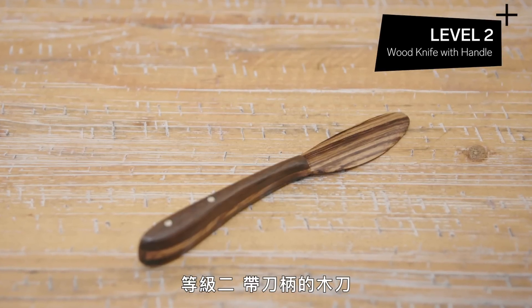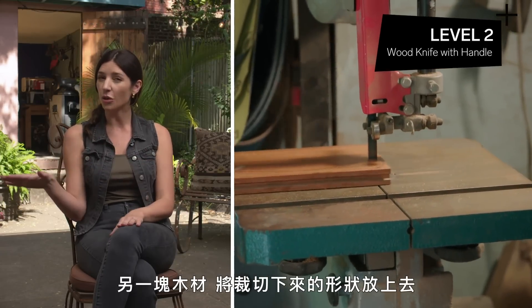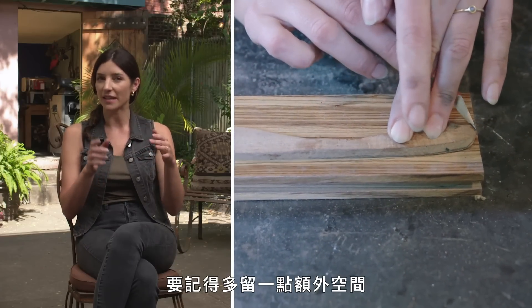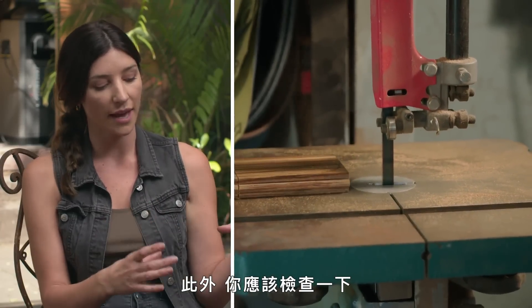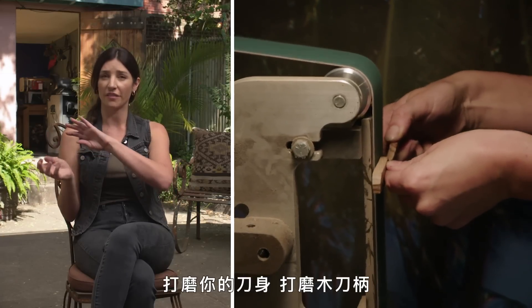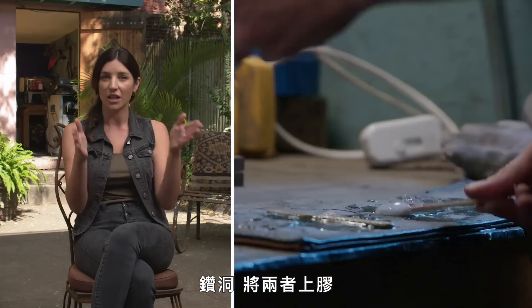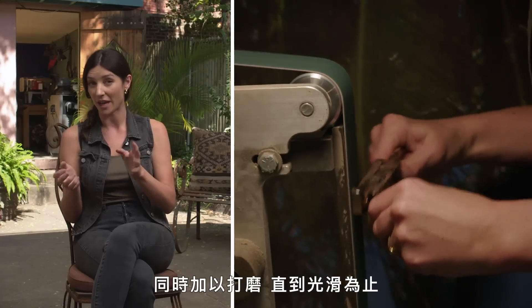Level two: wood knife with handle. For the next level, we're gonna stay with a wood blade and add a wood handle on top. You'll start with a block of wood, trace your desired shape, cut that out, then take another piece of wood, lay it over your cut piece, and trace a handle. Make sure you leave a little extra space and cut it just a little bigger. Examine the handle piece and make sure it's got character. Then sand your blade, sand the wood handle, drill holes through the knife and handle pieces, glue them together, pin them, let them set, and then sand both materials together until smooth.